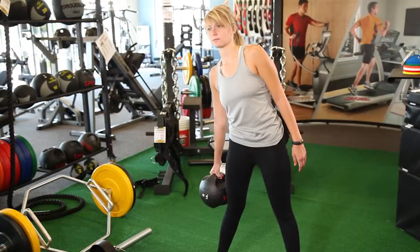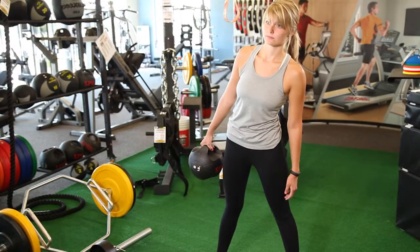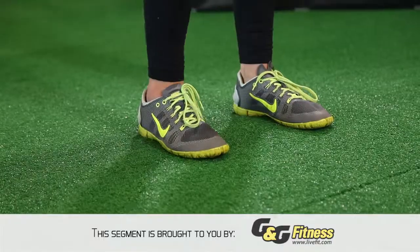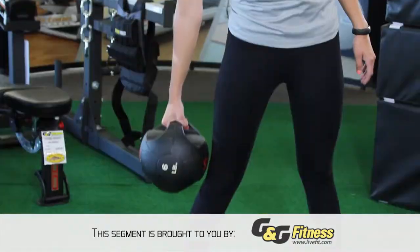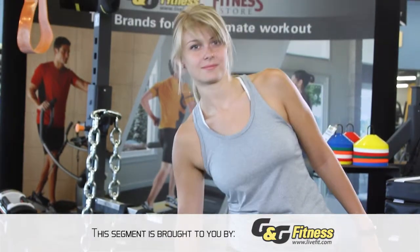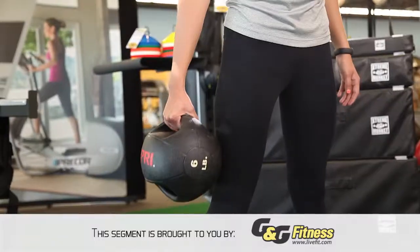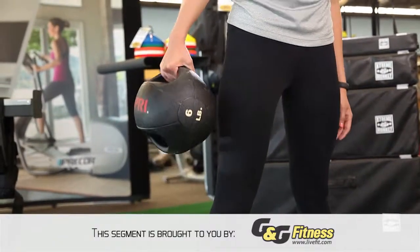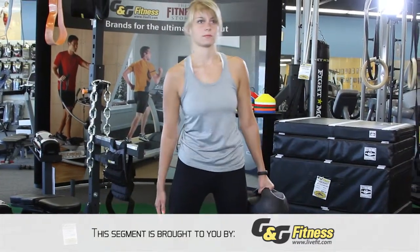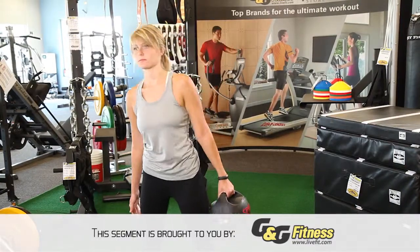For a beginner, start with a medicine ball single-handed side bend. This is a great way to work the sides of the abs. Start with your feet shoulder-width apart. Grab a medicine ball with one hand and gently lower yourself down to one side and back up to the other. Your body should stay straight and you're hinging just at the waist. Keep the shoulders straight and eyes straight forward. You might feel a little bit of a pull to the side part of your abs, but you should not feel any pressure on the lower back.